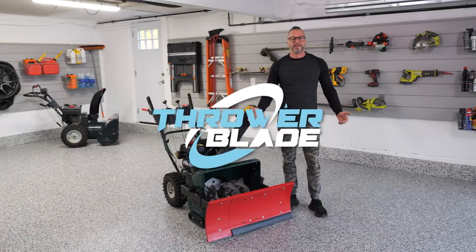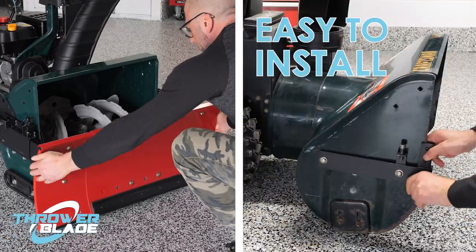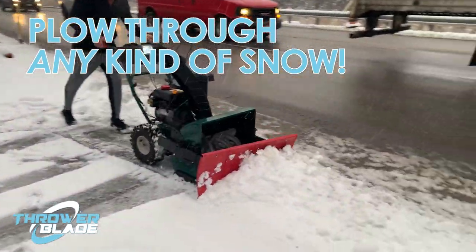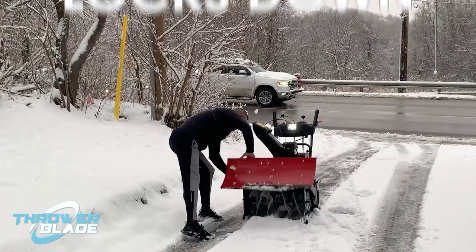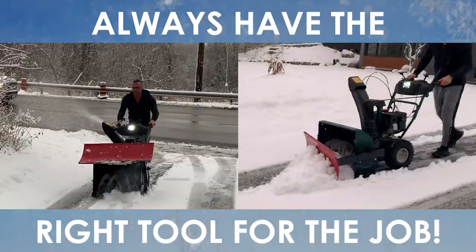Hi, I'm Anthony and I'm the inventor of the Thrower Blade. Thrower Blade is a simple-to-use attachment for your new or existing snowblower that allows you to deal with any kind of snow, faster and easier than with your snowblower alone. It conveniently locks down or up, allowing you to easily pick the right tool for the job.